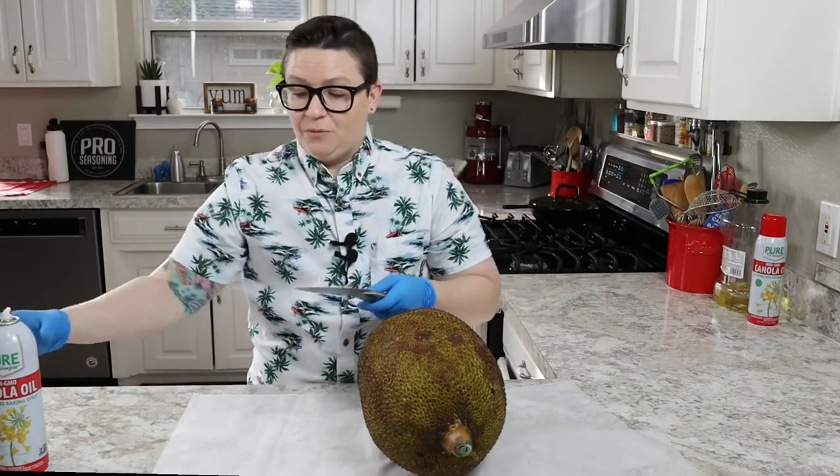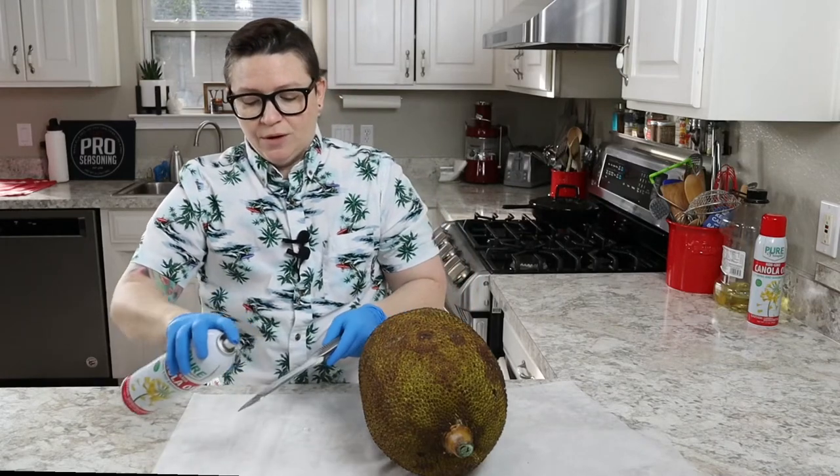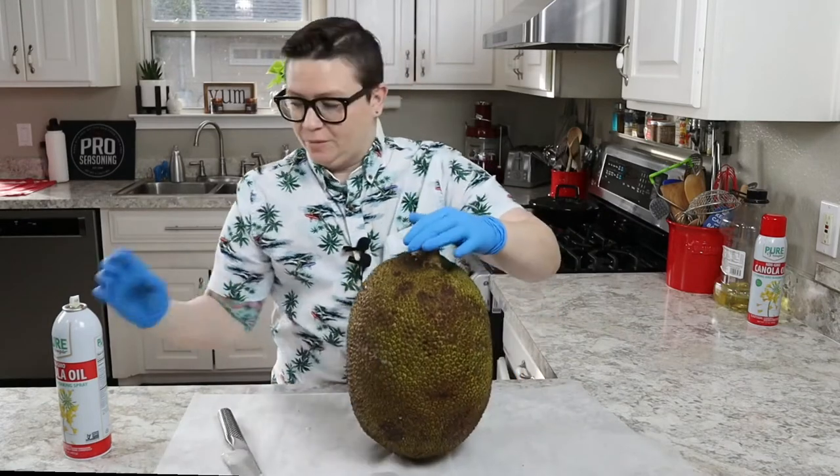So I'm going to spray my knife with cooking spray — you can use coconut oil, canola oil — and I'm also going to spray the fruit so my gloves don't stick.